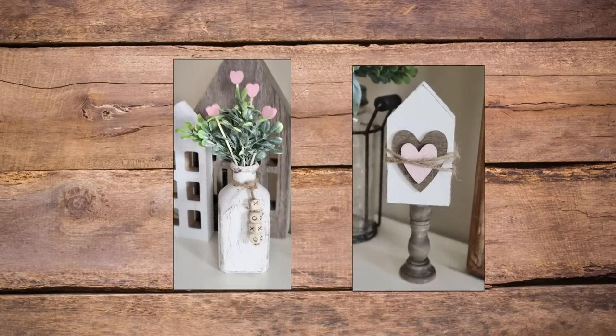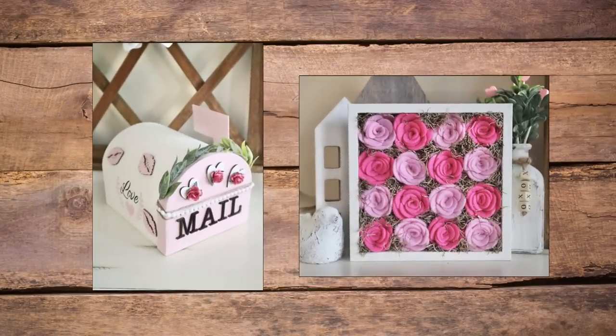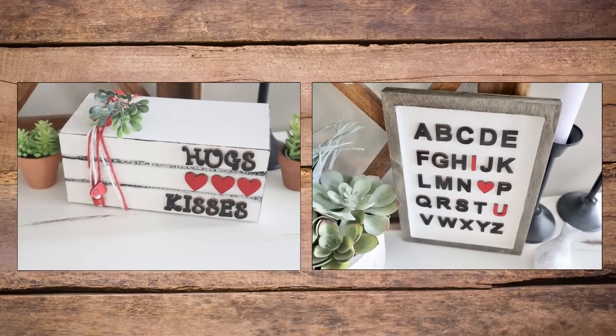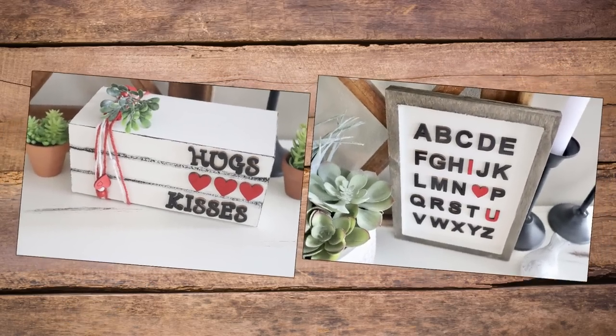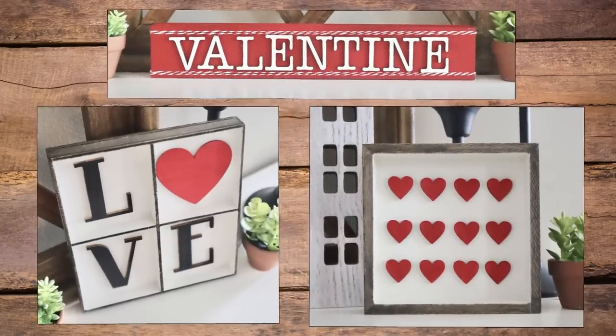Hi everyone and welcome to my channel. Today I'm sharing 13 of my favorite Valentine's Day DIYs. Since this is a combination of a few of my videos together to form one mega video, they are labeled a little bit out of order, so just keep that in mind while you're watching. I really hope that you enjoy. Now let's go ahead and get right into it.